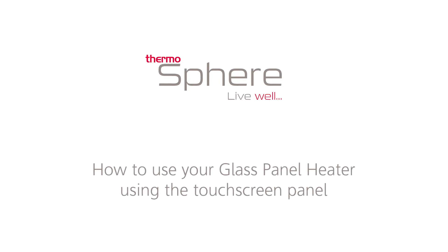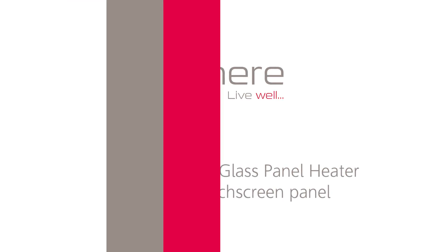How to use your glass panel heater using the touch screen panel. Turning your heater on and off.